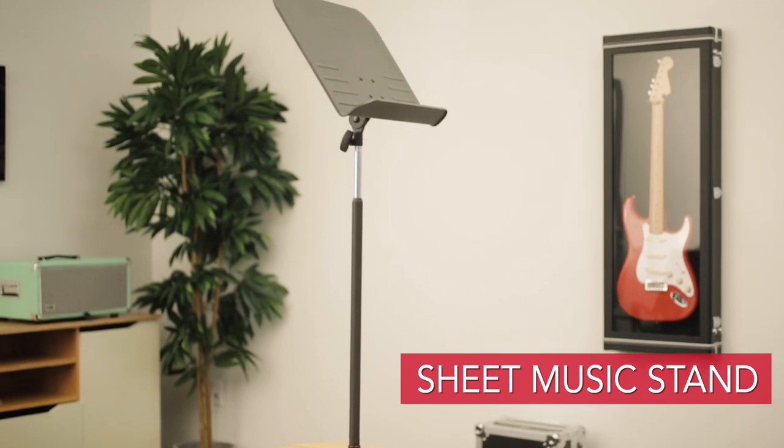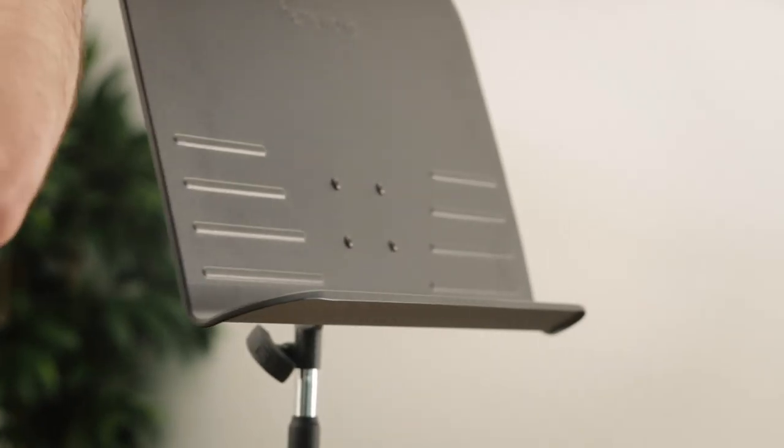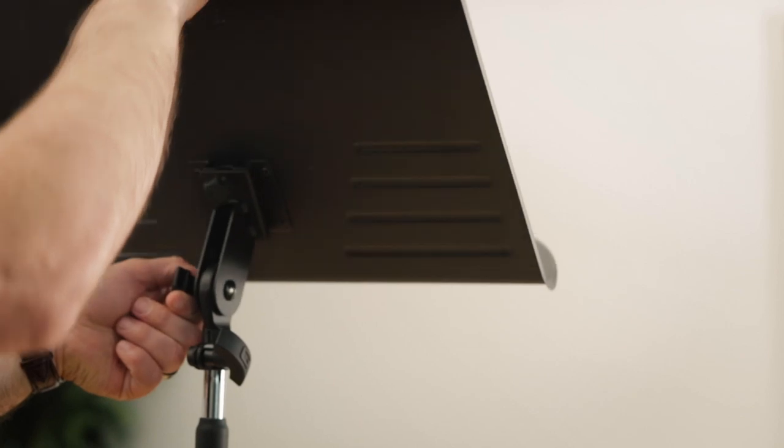This is the Gator Frameworks sheet music stand. These are durable, fully adjustable, and could last any musician a lifetime.